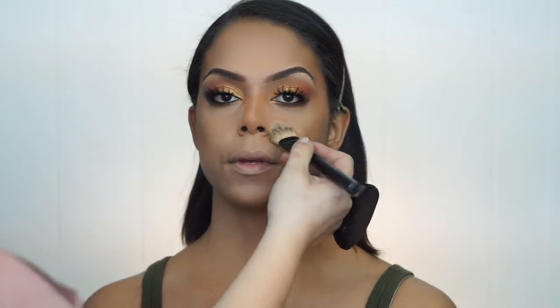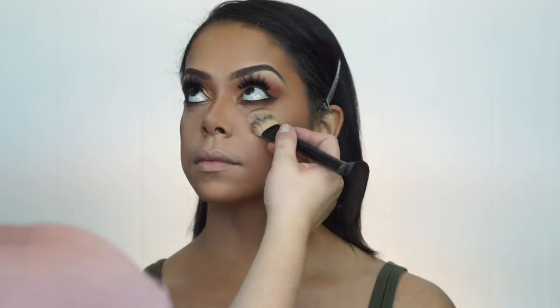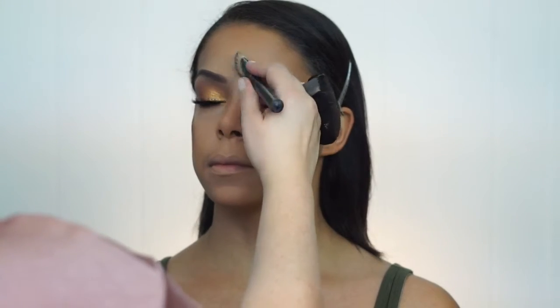I dust off the setting powder so we don't have those flashbacks, or sometimes people forget and they have this white rim around their eyes — which I think is crazy.